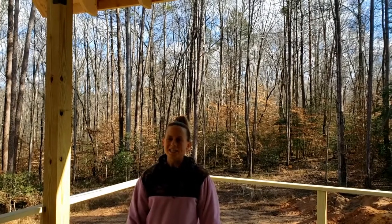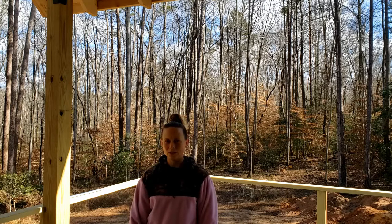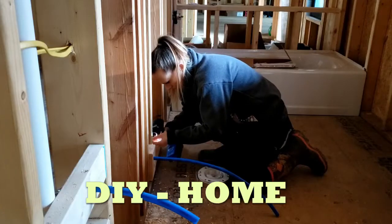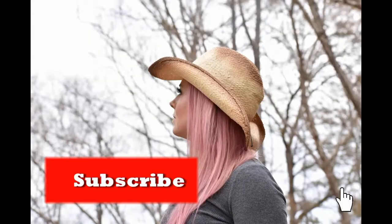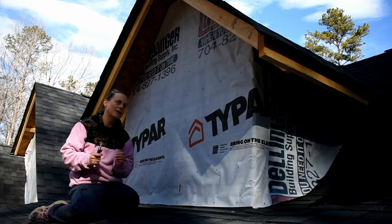Hey y'all, we're out here at the construction site today and I'm going to be installing an Anderson 100 series window. So let's go ahead and get started. First off, we're going to cut the house.